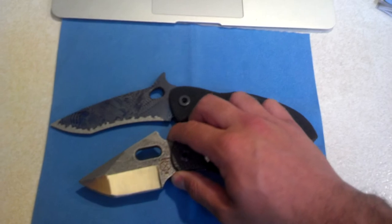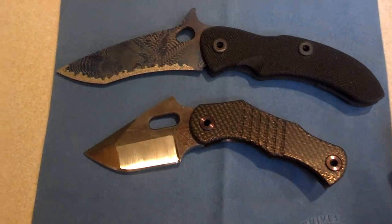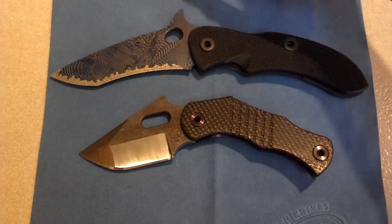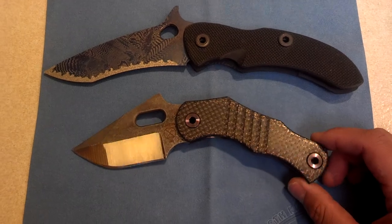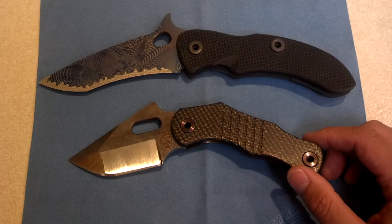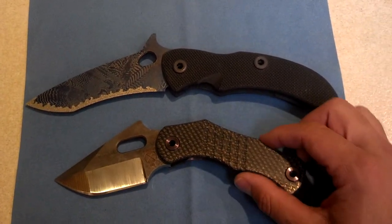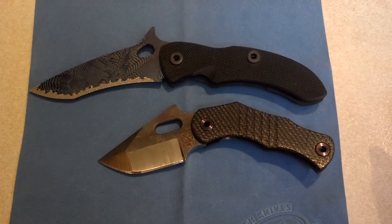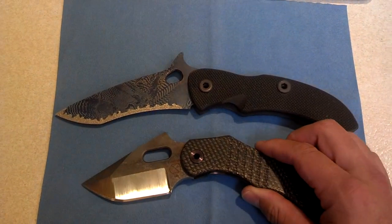The blade, I believe, is 2.75 inches long. He wanted to keep it small so that it's legal in all states. From pictures, I was expecting it to be a lot bigger than it is. Comparing it to the T-Rex, there's quite the size difference, but the T-Rex is just an enormous knife.